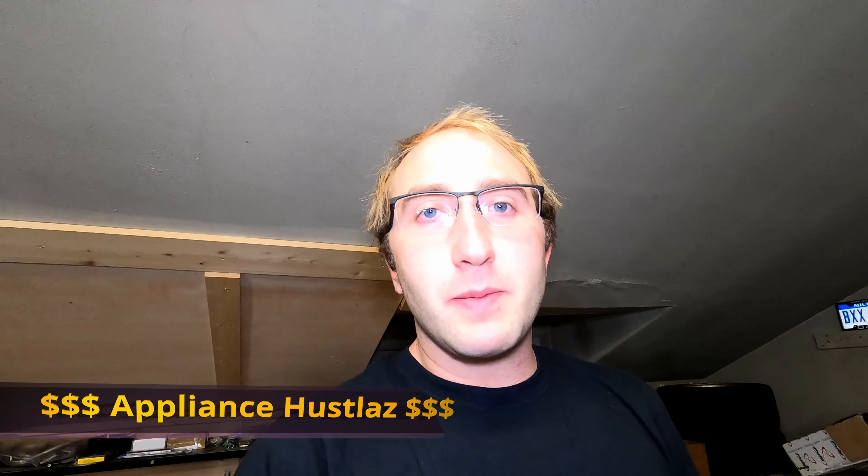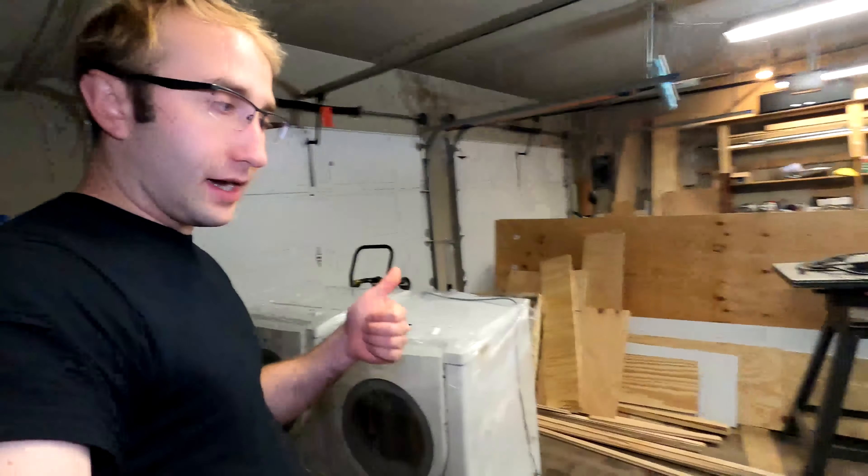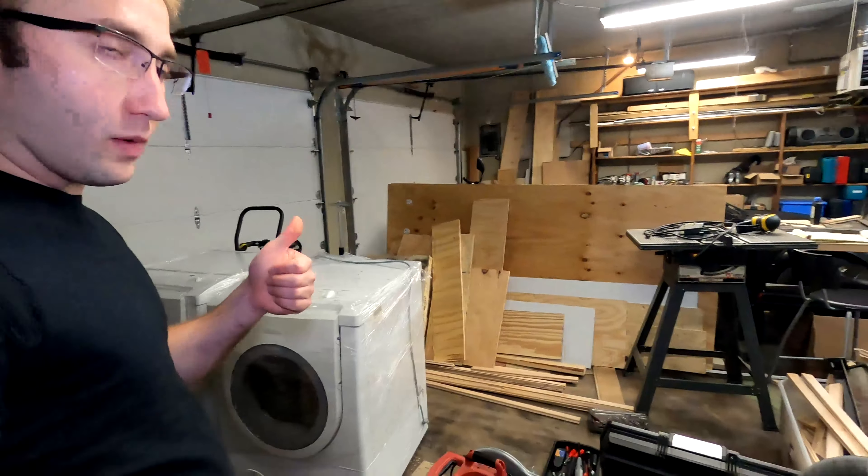What's up guys? I happened to be on Facebook Marketplace earlier today and I happened upon a decent deal on a washer and dryer. The thing is I don't actually need a washer and dryer at the moment. So what am I going to do with these things?